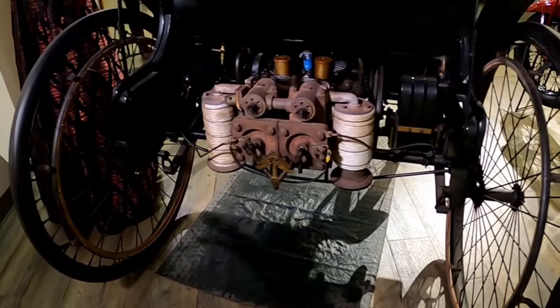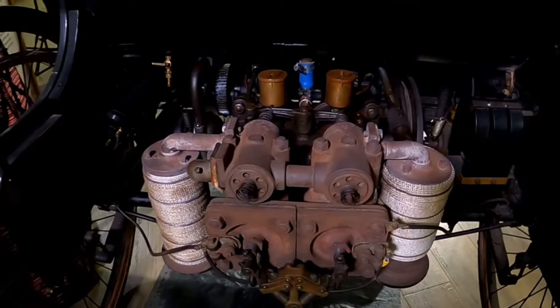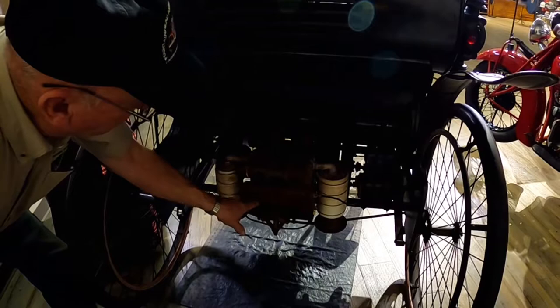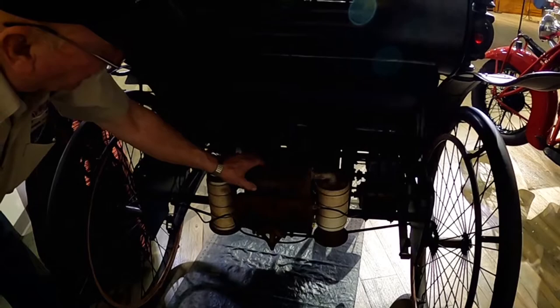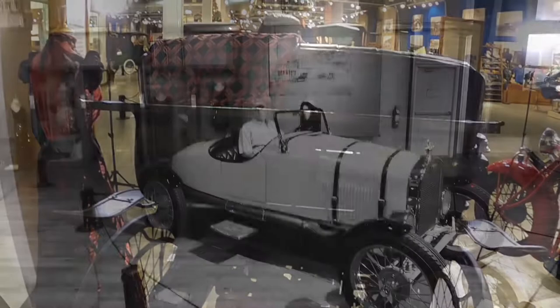In the back is a little two-cylinder engine. It has two mufflers on it, and a little generator or magneto that creates the electricity to run it. Instead of spark plugs, it has igniters — power comes in here and grounds through here as the igniter goes back and forth from one cylinder to the other. The atmospheric intake valves, crankshaft, and everything are completely open on the car, so it's a pretty simple design.